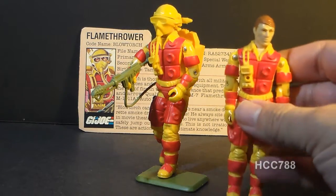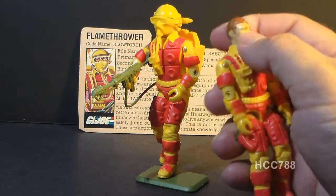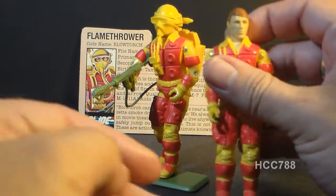This is what he looks like without his accessories. He has kind of brown hair and a sly looking face under that yellow face mask.